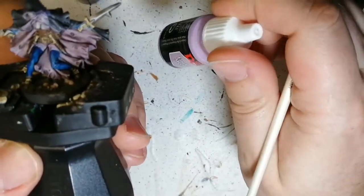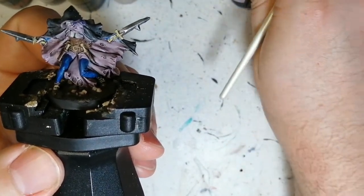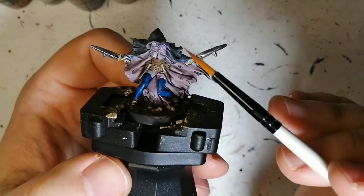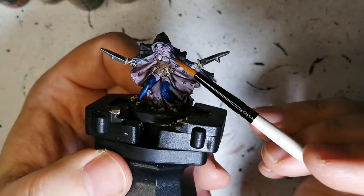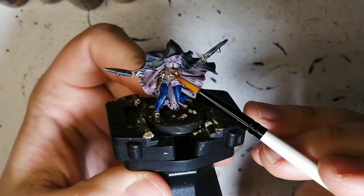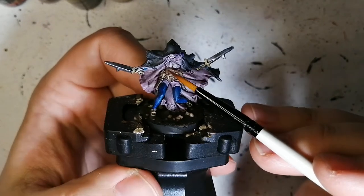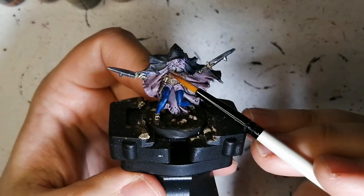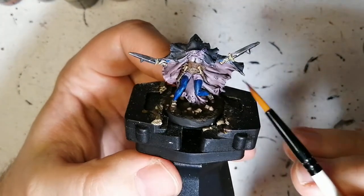The next paint I used was Ethereal Spectre. I used that for her little veil on her face and also these little pieces — I have no idea what you'd call them — on top of her chest here. Some sort of part of her dress, anyways.